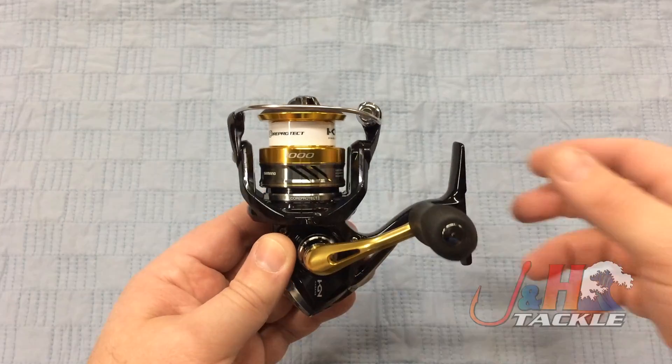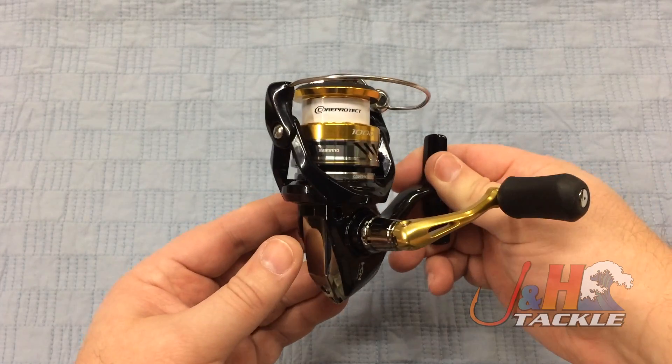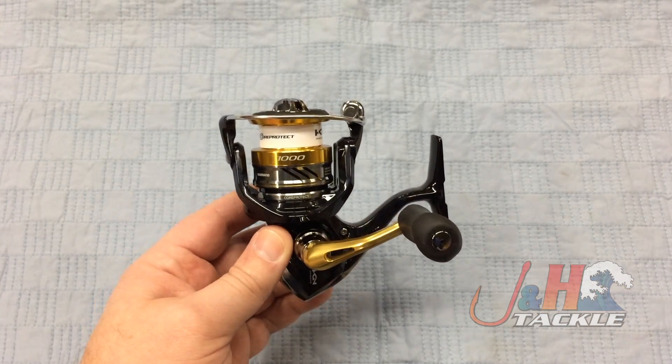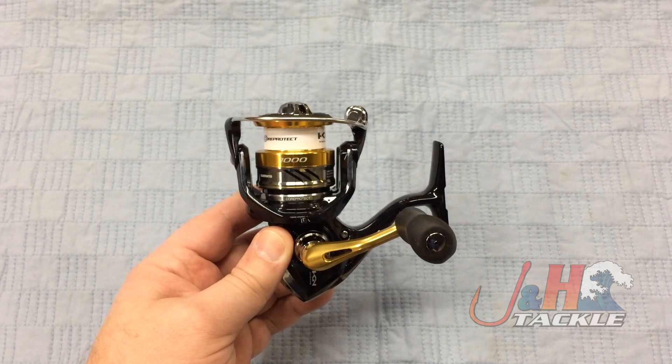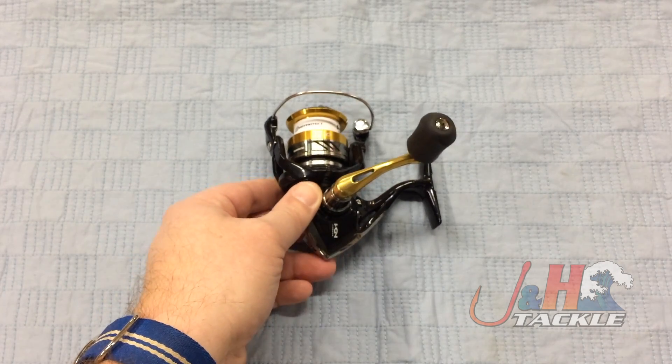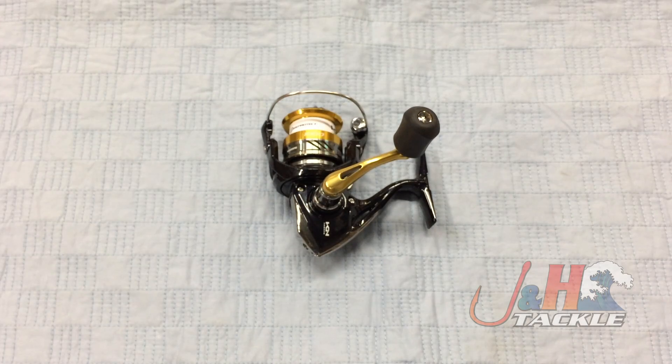You can see aluminum spool, aluminum handle, composite body. For someone who's ultralight fishing, this is just a really great reel. It's smooth, it's going to be a lot of fun, and you're going to enjoy it for a long time. Check it out — it's the Shimano Nasky 1000 size spinning reel. They are in stock and available at jnh.com.